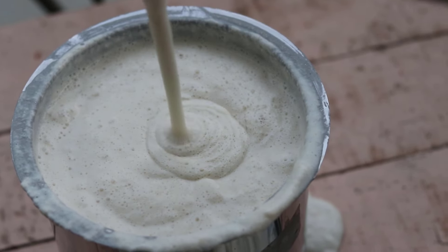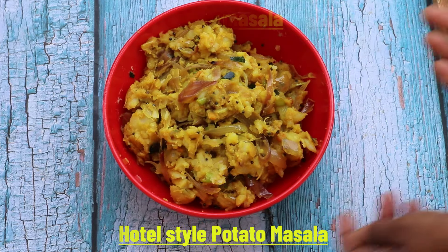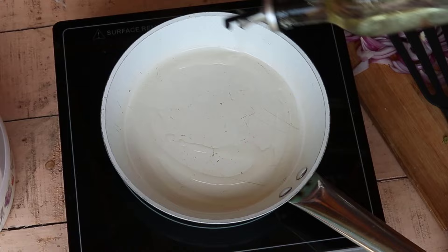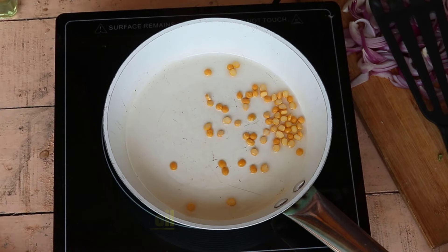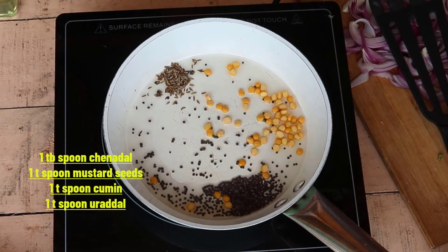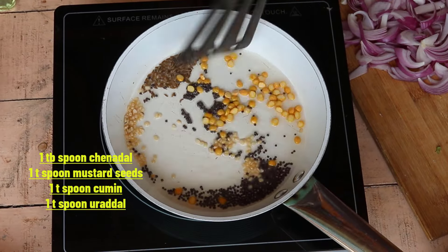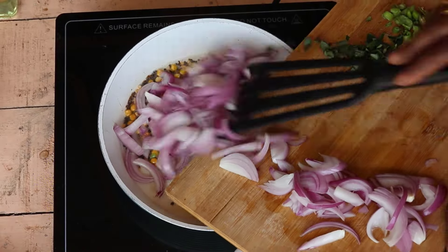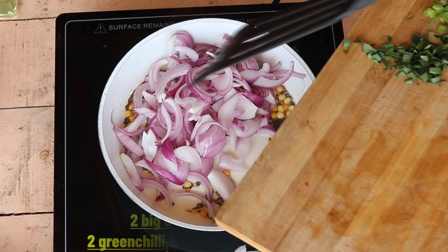I will cook it in a bowl. I will cook it in a bowl. You can put it in a bowl. Put it in gas and keep it still. When you are done, open it. Put it in your bowl. If this variety of ingredients, you will pour it.